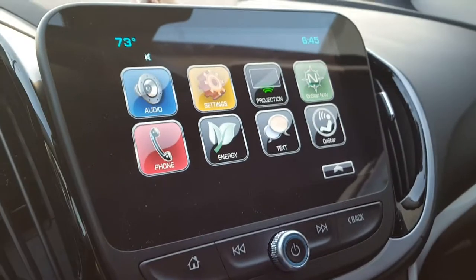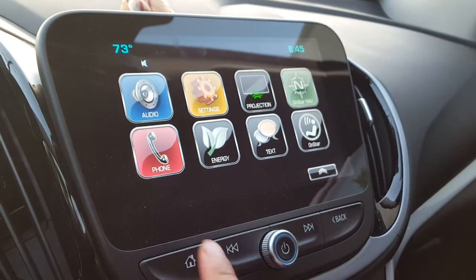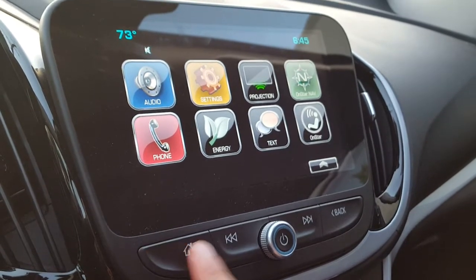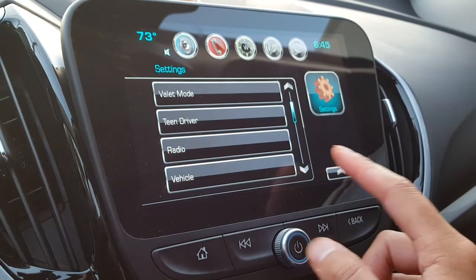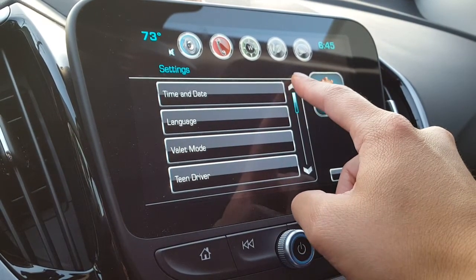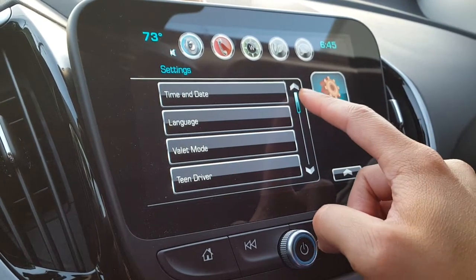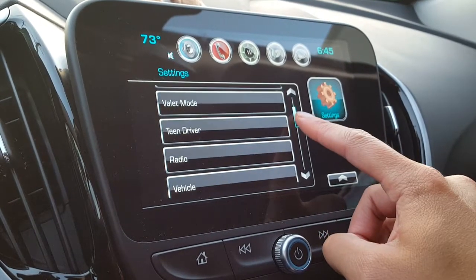Hey guys, today we're going to go over basically a whole feature of the Chevy Volt. I think most of the Chevy MyLink systems have this. It's called passive locking of the vehicle, which is pretty neat because it's based on your key fob that you carry. If you walk away from the car, it will automatically and passively lock your car.